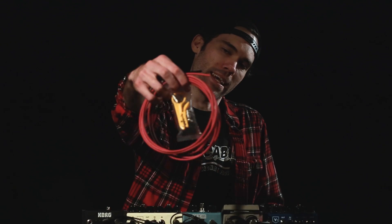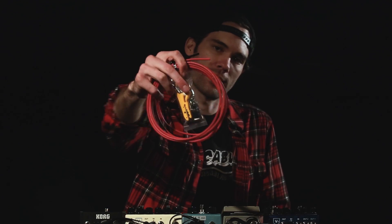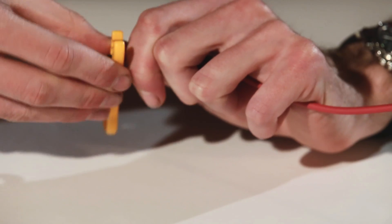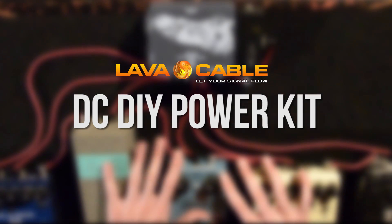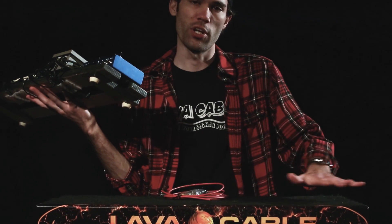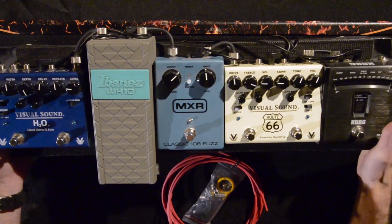This is Tyler with Lava Cable and today I'm going to be demonstrating our new DIY DC power kit. I'm going to take my old garbage homemade pedal board, totally gut it, and put everything on this nice fresh new pedal board here and totally rewire it with all the new power cable stuff.